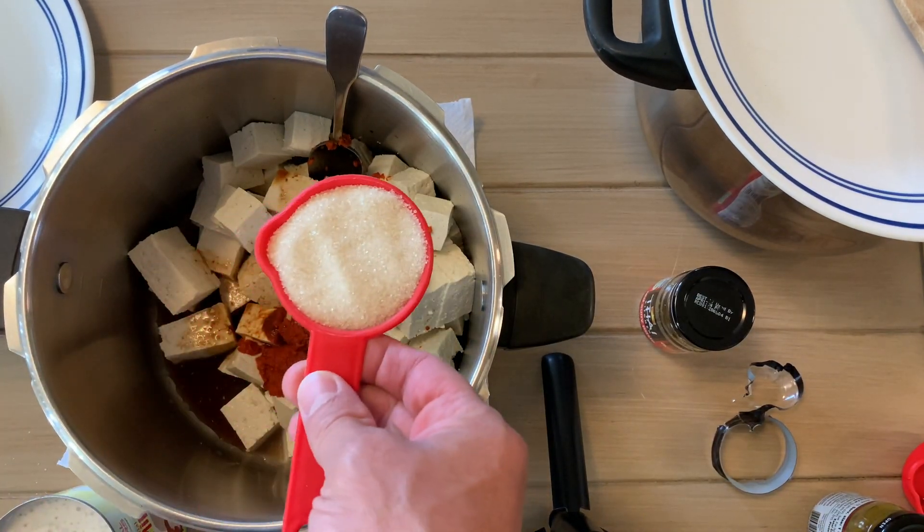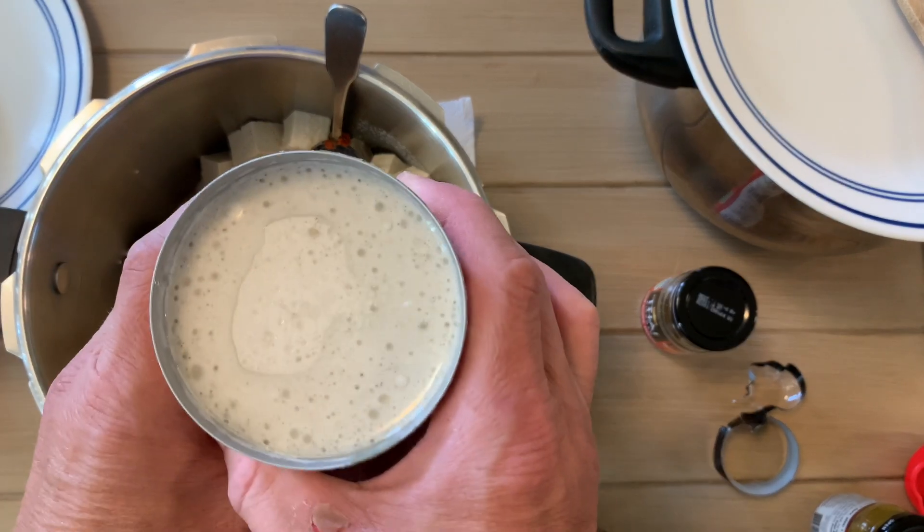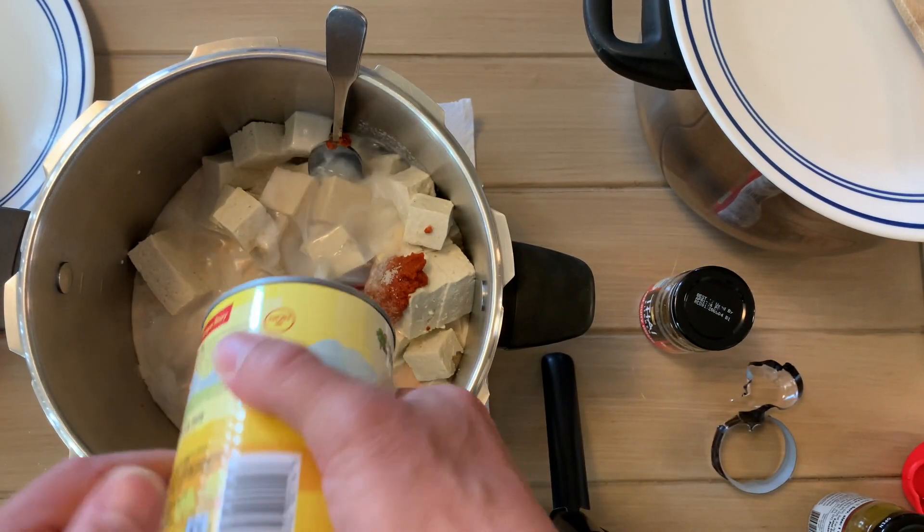Then we're adding a quarter of a cup of organic sugar, a full cup of organic heavy whipping cream, and one whole can of organic coconut milk.